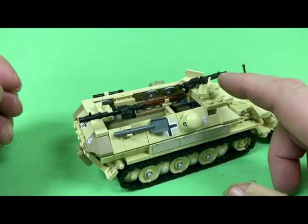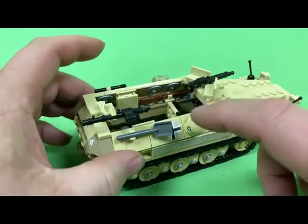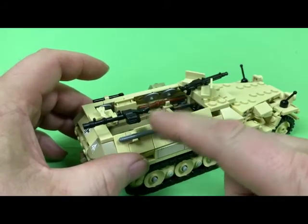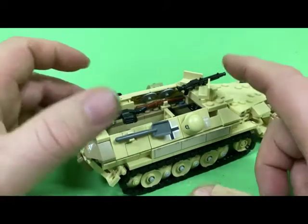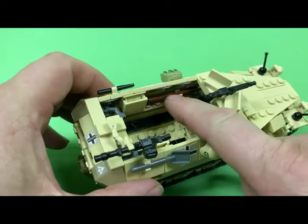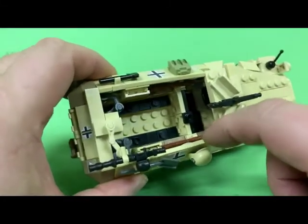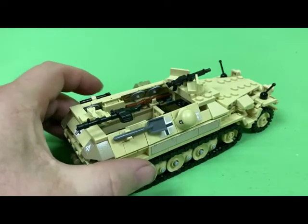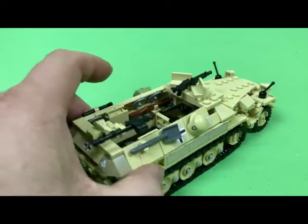That's going to be on there. This is the aircraft MG version from Brick Warriors, and this MG is from Brick Arms, and this one from Brick Warriors and Brick Arms as well. We've got the Kar 98s — there are two Kar 98s on the inside, because this is the infantry carrier.